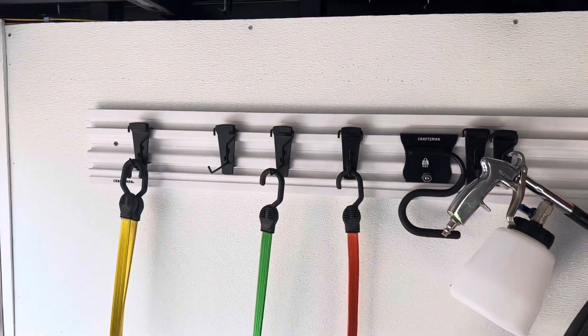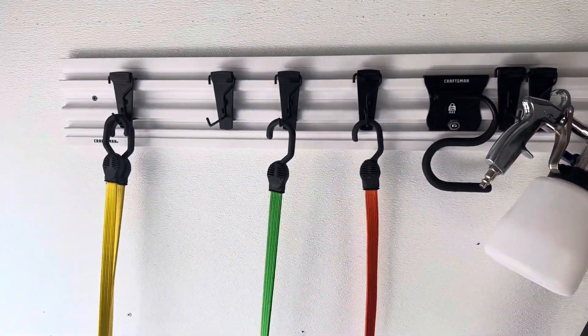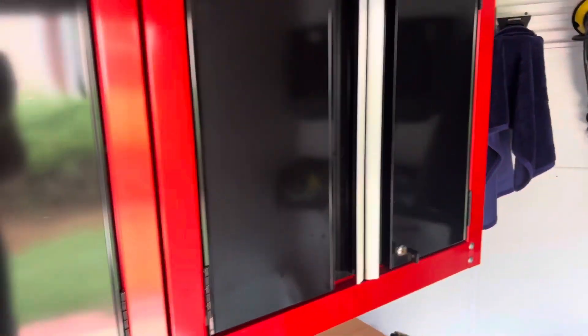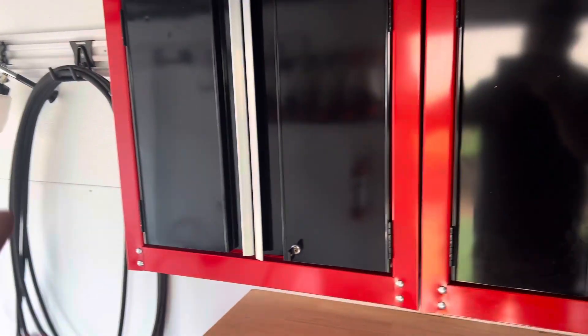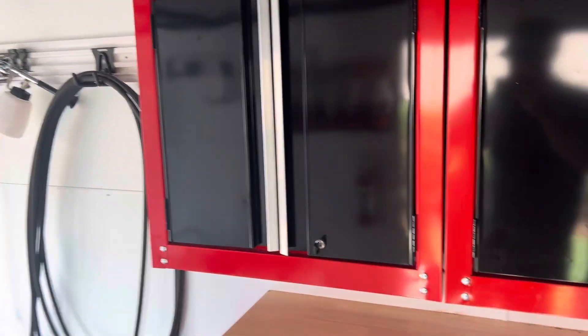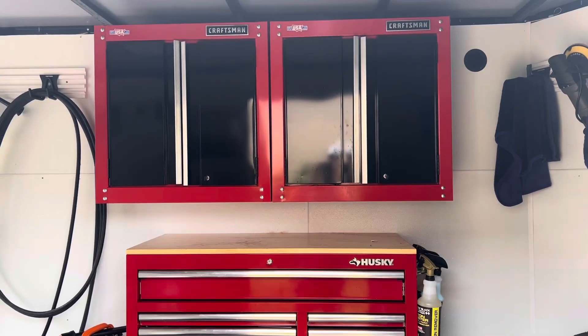I have these little wall mounts here just to clip some things on and hold some stuff. After that I have these cabinets — I got these from Home Depot as well. I like these a lot more than the typical wood shelf that a lot of people have. I really wanted to go with the black and red theme because that's what my logo is.